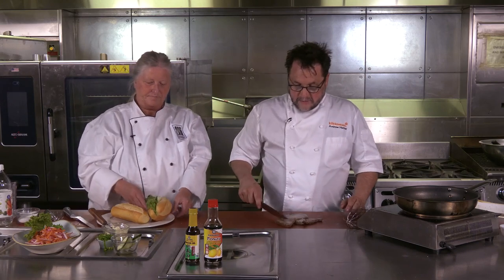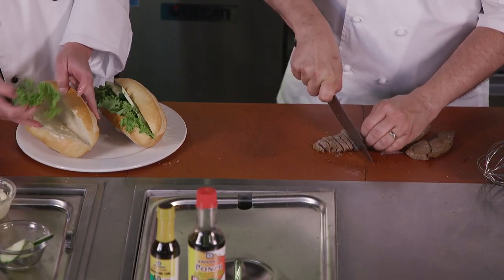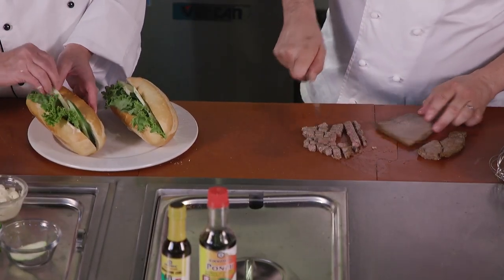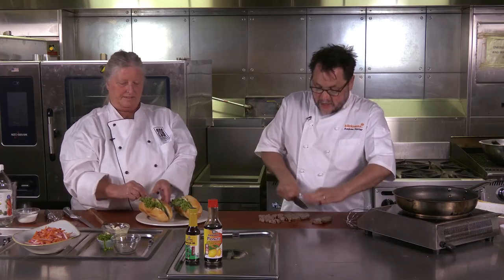So now I'm going to cut up the meat because it'll make it easier to eat as a sandwich. I'm not worried about thickness or consistency at this point — I just want some nicely cooked, easy-to-eat-in-a-sandwich kind of meat.